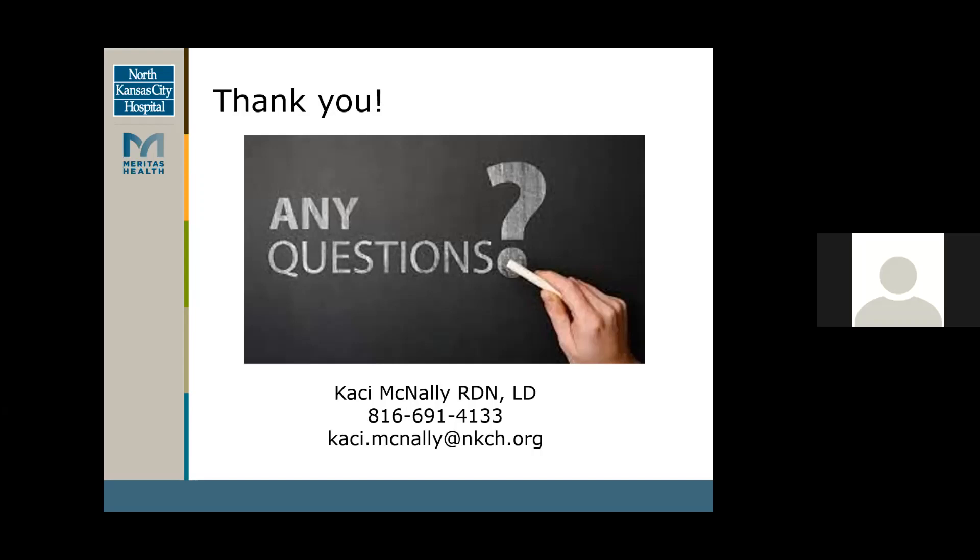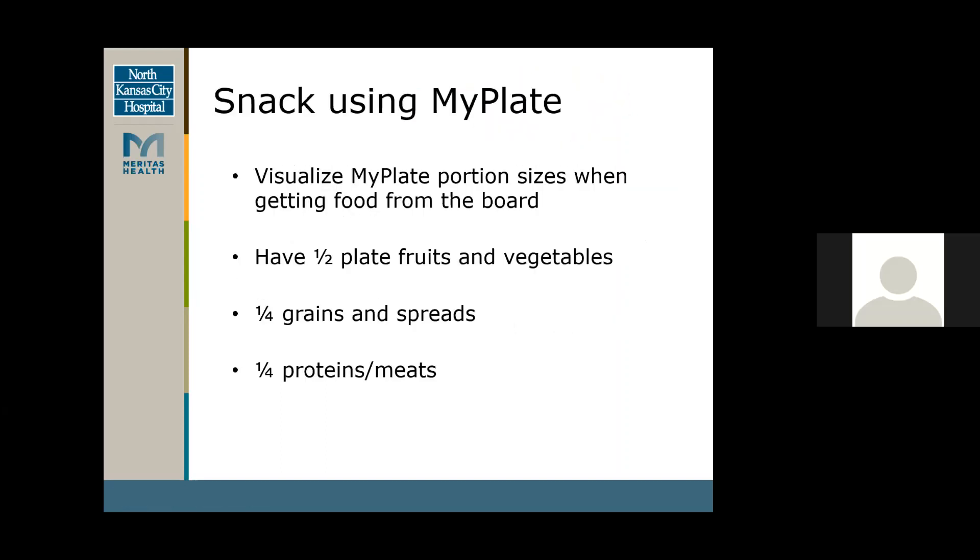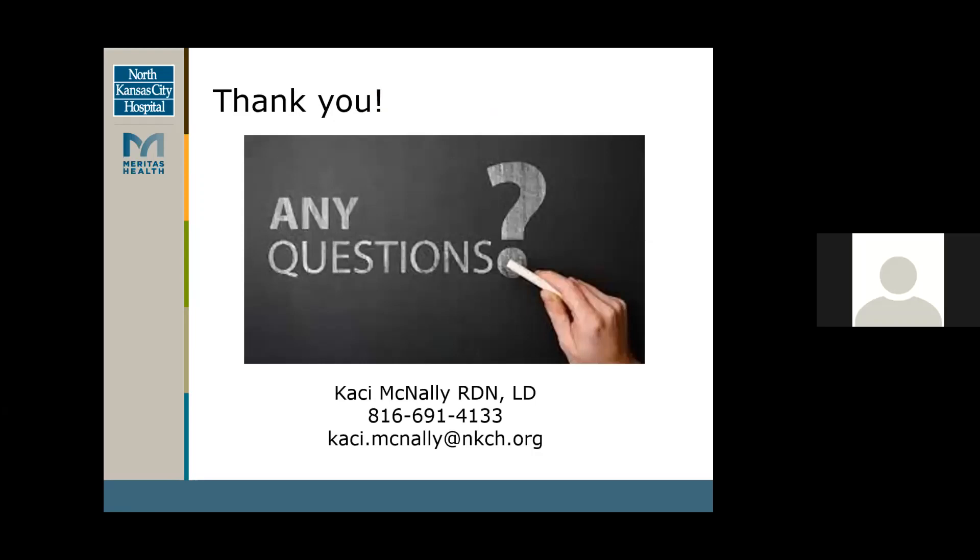Here's another question: do you have a replacement list — like what to replace and what to use instead — that we could send to the participants? Yes, I can simplify that and do that as well. I can also send this PowerPoint presentation, and we'll send that out with the link to the YouTube video channel as well.